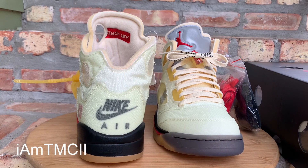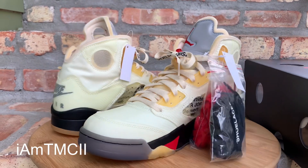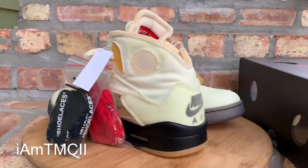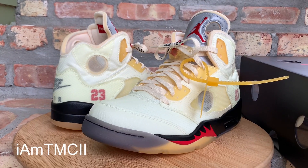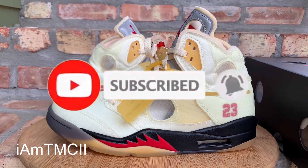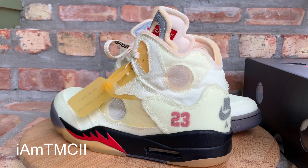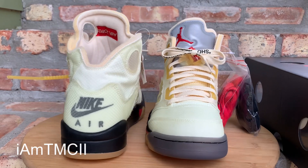Before I go over the kicks and hop into the review, if you're new to my channel, first time stumbling across a video of mine, welcome to the channel. Thank you for stopping by and checking out a video. Go ahead and hit that subscribe button and click that notification bell. That way anytime I upload new material or post anything, you guys will be notified and can head to the channel to check out the new material.